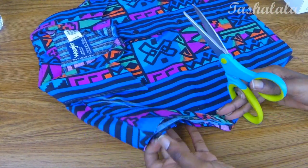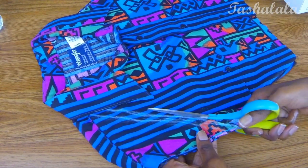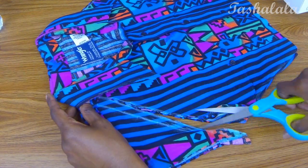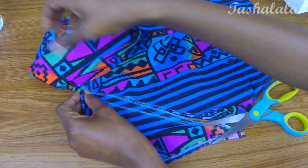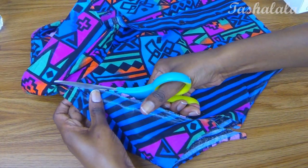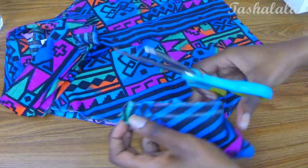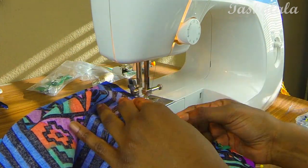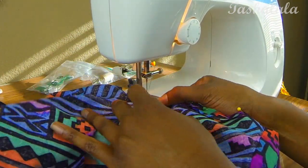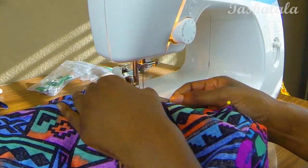Don't be like me — actually measure yours and make sure both sides are even, because mine were not. You can go back and fix that later. Once you get up to the collar, don't cut right through it — fold up the collar and go around the bottom of it. Then I did a very basic hem on my new armholes and neckline, again using a very basic straight stitch.